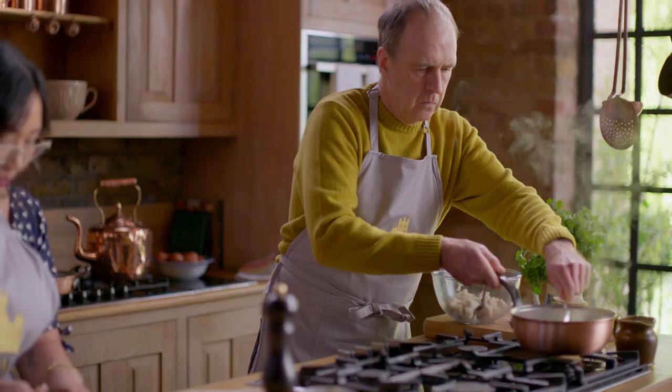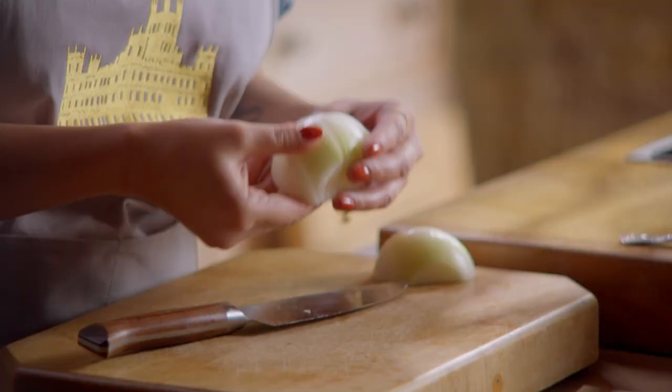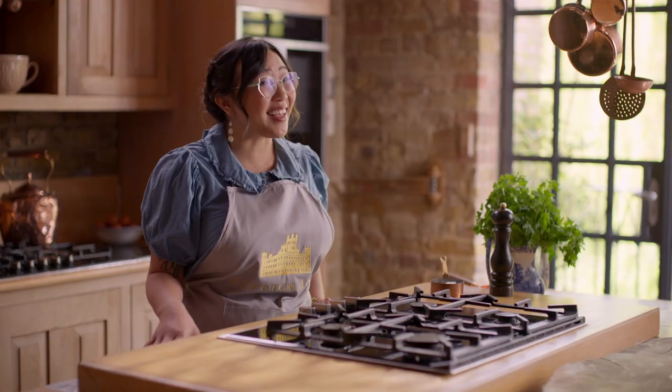Welcome back to Downton Kitchen, a show where we bring some of the most notable dishes from Downton Abbey right into your home. I'm Chef Nini Nguyen, and in this episode, we're getting cozy with this hearty favorite: beef stew with dumplings. Let's get started.